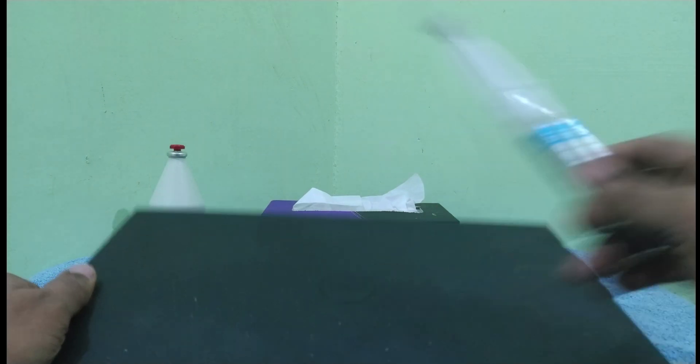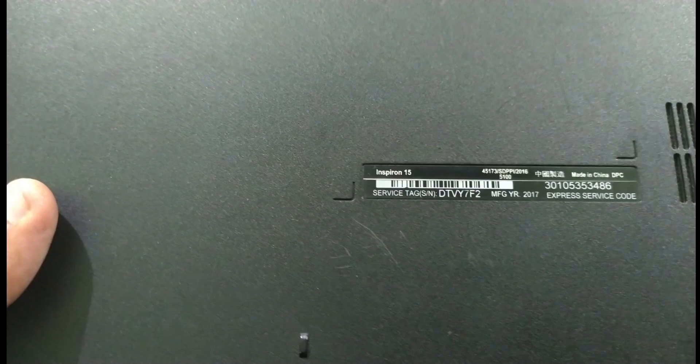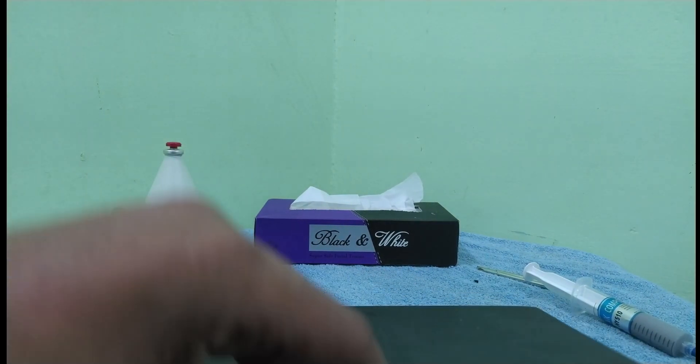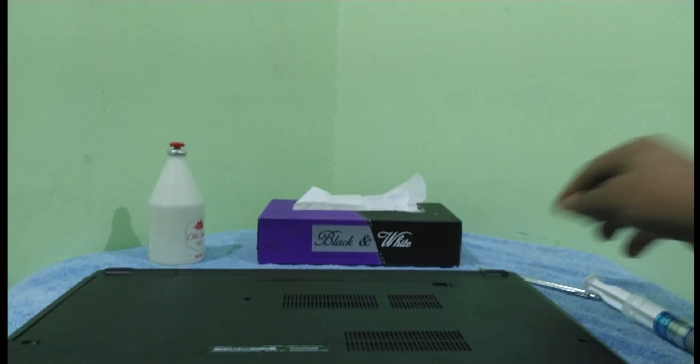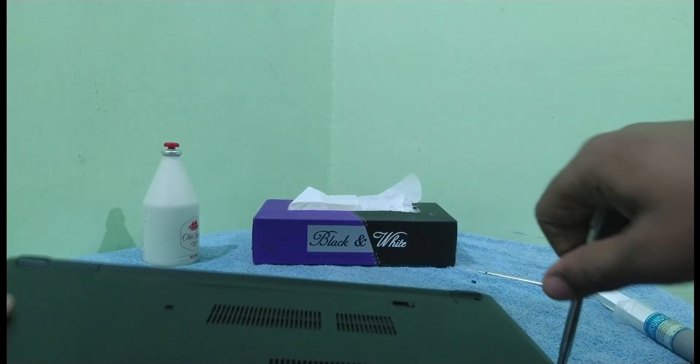Hello guys, welcome to another video of Techie Phoenix. Today I will be changing the thermal paste of this Dell Inspiron 15 laptop. It was getting too hot and shutting down suddenly in the middle of work, so I thought the problem would be the old thermal paste. This laptop has a Core i7-7500U and a Radeon graphics from AMD.